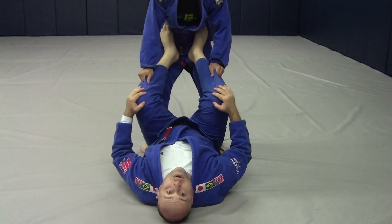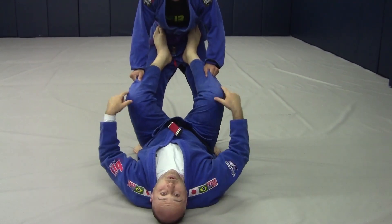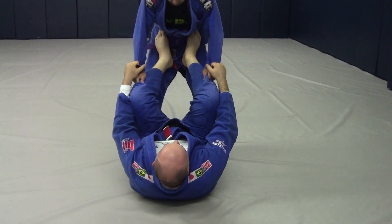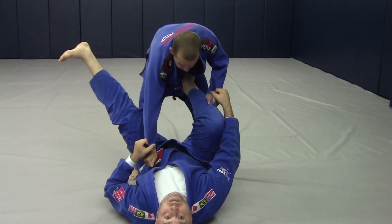So the rule is: in our open guard, they are not allowed to have our pants. That is just unacceptable — they have control of both legs. So whenever we can, as we've got our sleeve grips, we're going to take the foot off, kick and pull to try to break.